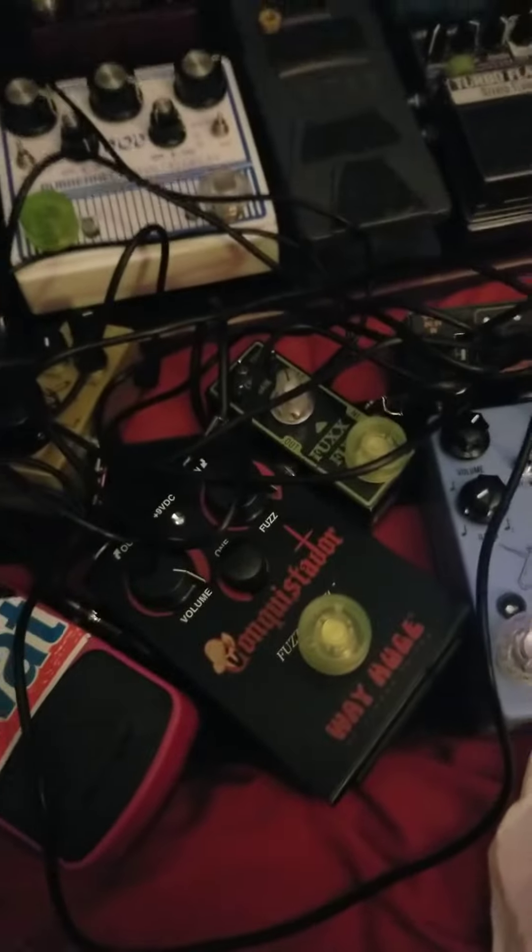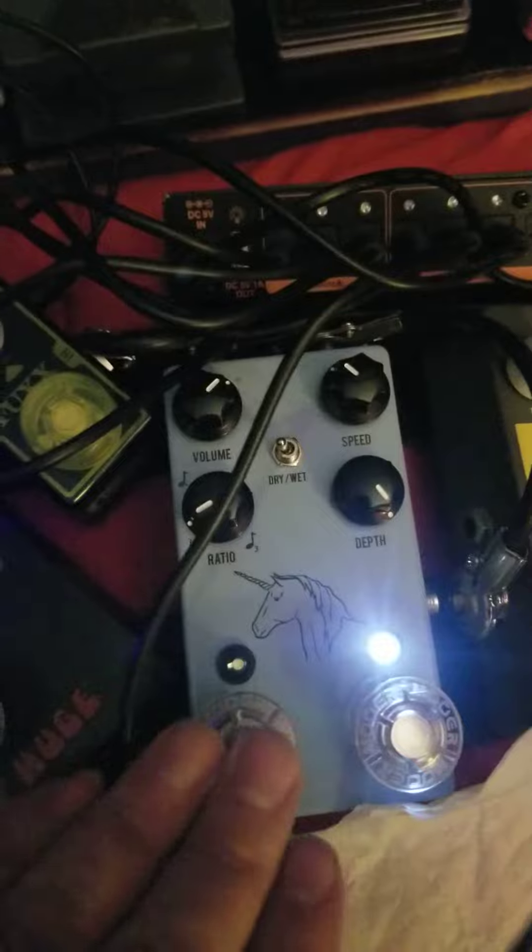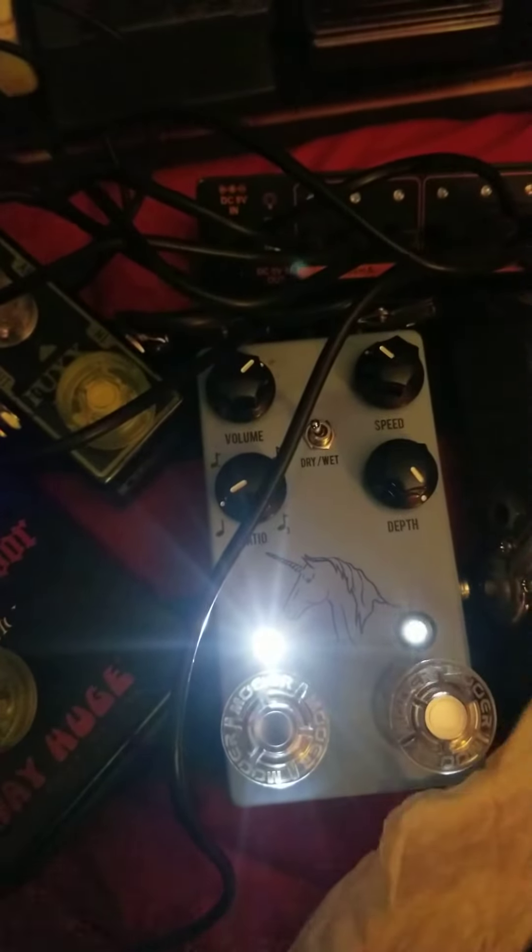Let me show you what happens when I turn on just one blue LED from Way Huge — can you see those controls now? I can't. How about JHS? They're a little better with this, not great, but it's diffused so you can see the controls. But you cannot see anything with this thing going on.